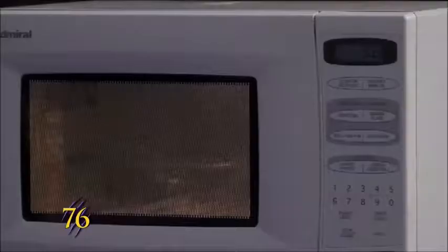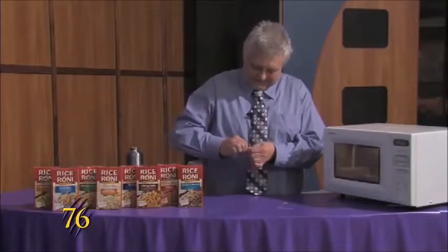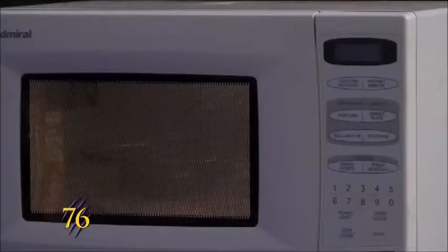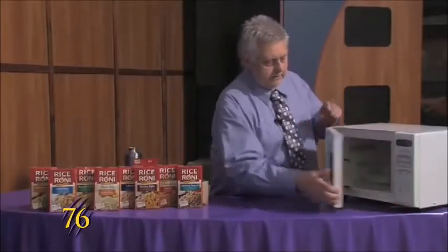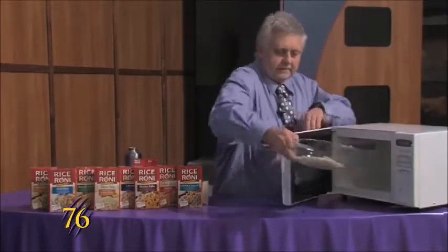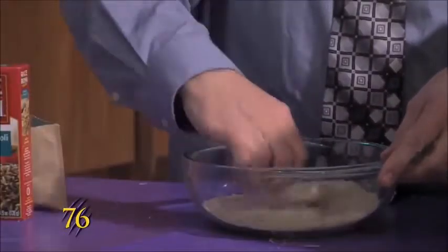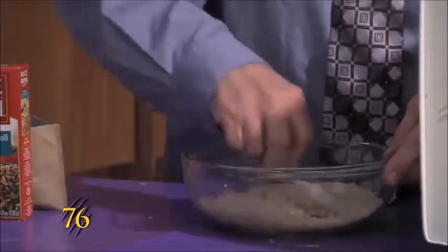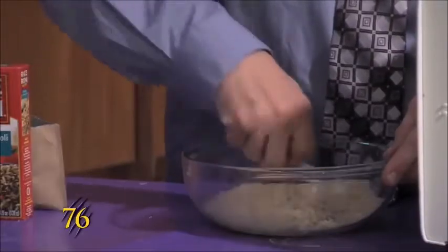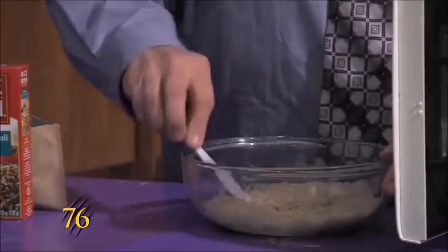While that's cooking, we'll get the package ready to open. When it's done, we'll pull it out of the microwave and stir it up to get the butter to coat all of the rice, and when that's all done...